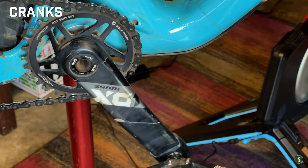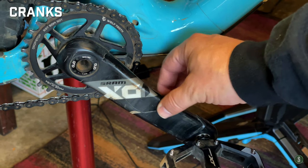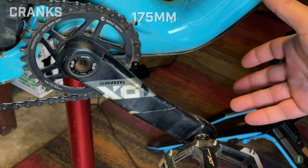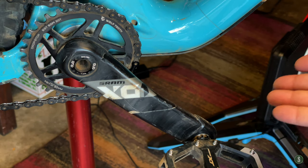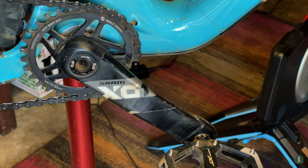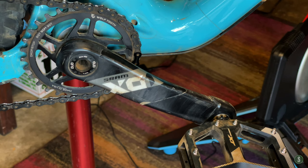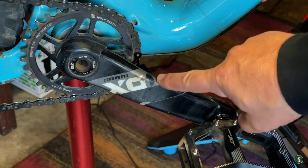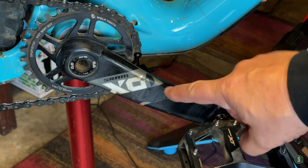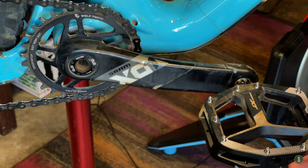These SRAM X01 carbon cranks have been very reliable — no complaints at all. They're 175mm, as light as they need to be, incredibly rigid, and I've beaten the crap out of them on rocks in North Carolina, Utah, Colorado, and California. The one thing that drives me crazy is the X01 logo — every time I look at it, all I see is 'XG1.' The O doesn't look like an O, it's kind of an odd design. But that's not a reason to hate a crank — it's a great crank, and it works well. It's a DUB interface.